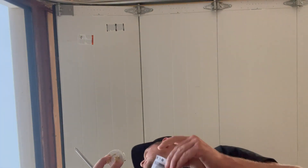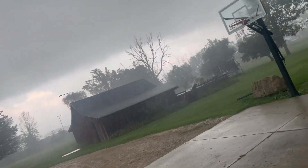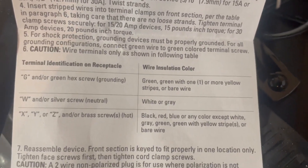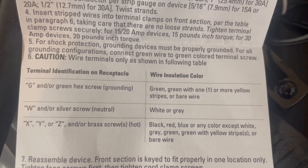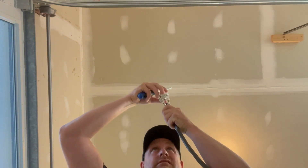Nothing like waiting for the last minute. These ones are labeled the same thing: W, X, Y, and G. And now it's really raining, so we need to hurry up and get this done. According to the instructions, G is the ground wire which gets the bare wire; W gets the white or gray wire; X, Y, or Z will get the red, black, blue, or any other color except white, green, yellow, or bare wire. W is white.